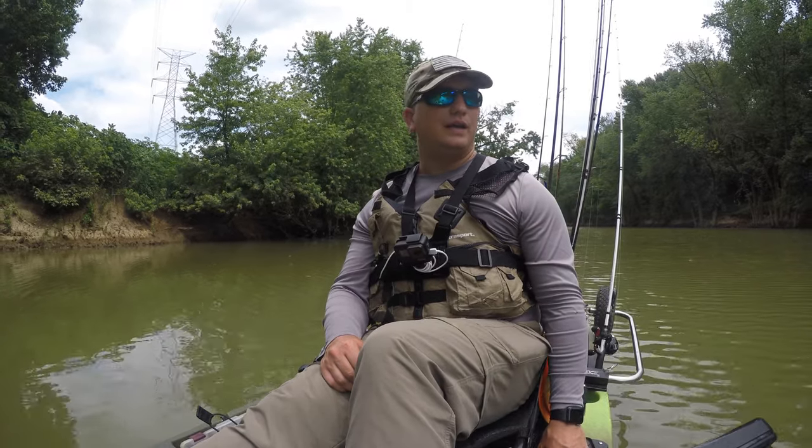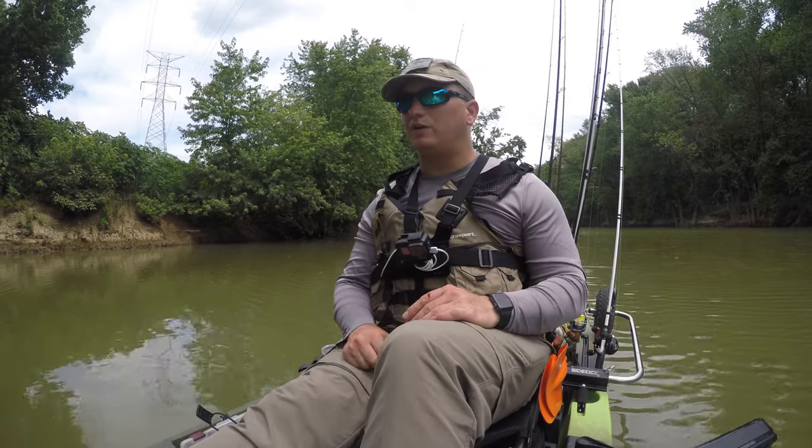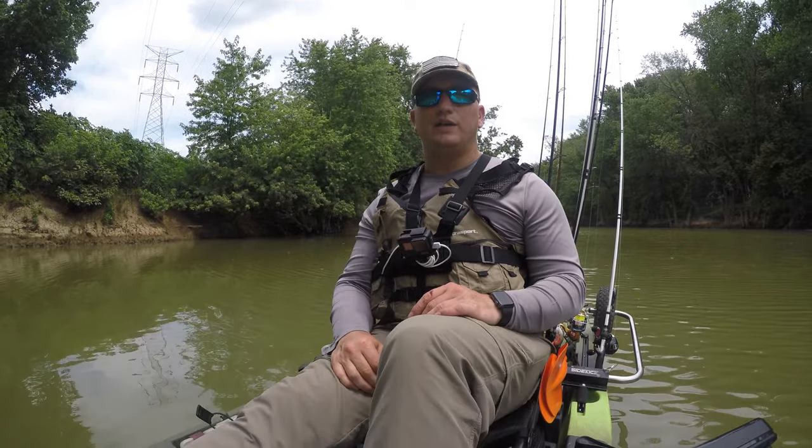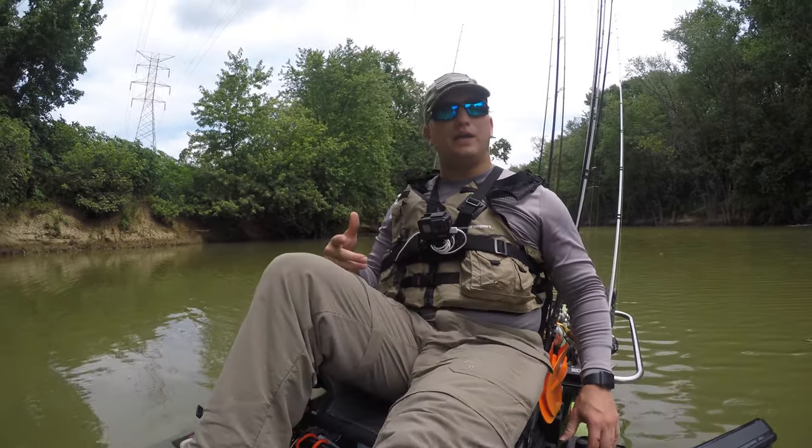I used to have one and it broke, and I knew that I needed something else. I'd kind of been putting it off. I don't fish kayak tournaments — I fish for fun and just for the simple enjoyment of it.